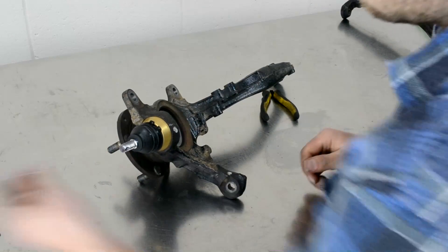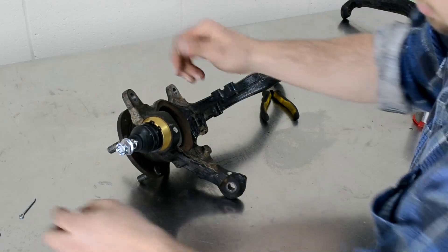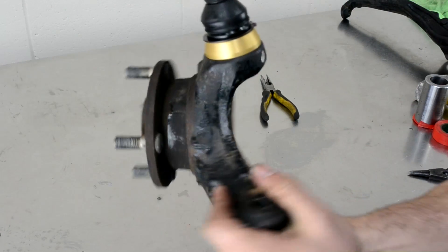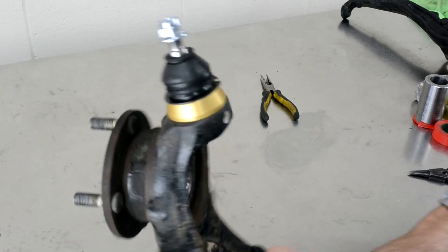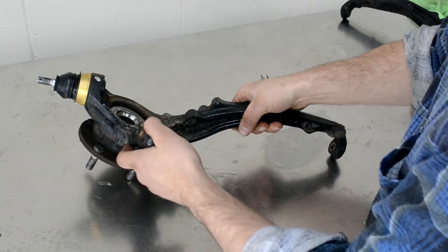Once you've got it into position, you can refit your castle nut until you get the knuckle over to the car. And you can see there the ball joint completely installed, including the support ring.